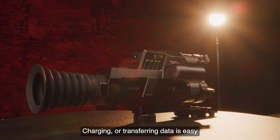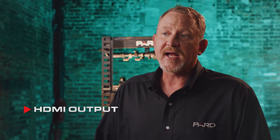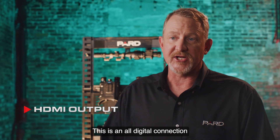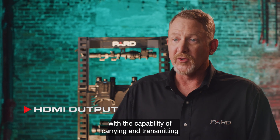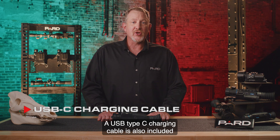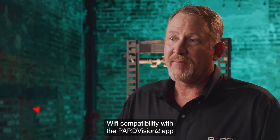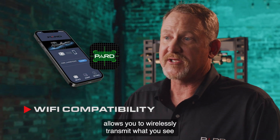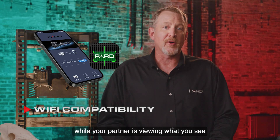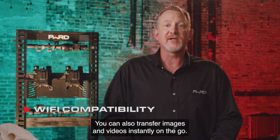Charging or transferring data is easy with the built-in data interface options. HDMI output: getting high-quality audio and video is made easier with HDMI — an all-digital connection capable of carrying and transmitting multi-channel sound and video signals in a single cable. A USB Type-C charging cable is also included with every Pard device. Wi-Fi compatibility with the Pard Vision 2 app allows you to wirelessly transmit what you see to another device nearby — your partner can view what you see on their mobile device, and you can also transfer images and videos instantly on the go.